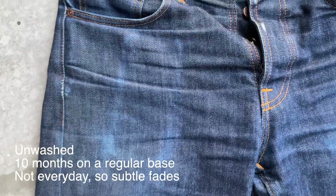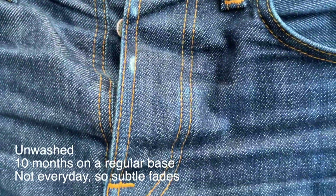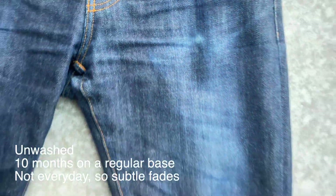These jeans are still unwashed. I have been wearing them for almost 10 months on a regular basis — not every day though, so the fades are still quite subtle. Here you can see that my knees are fading a little bit, and on the upper legs I have these diagonal lines appearing.